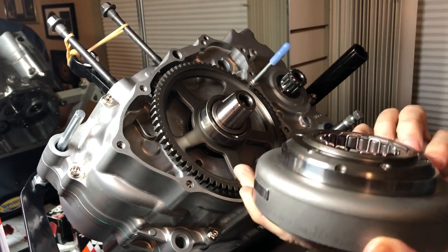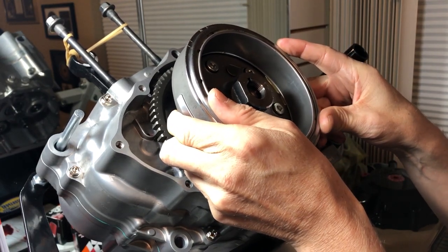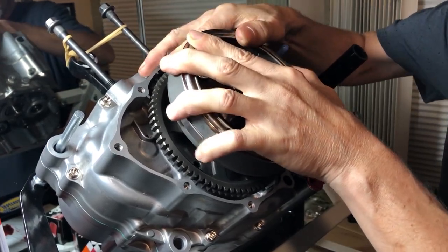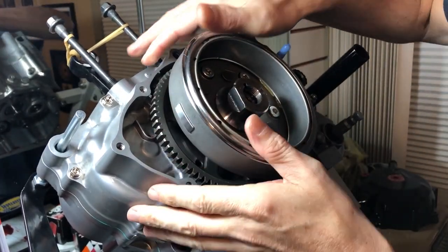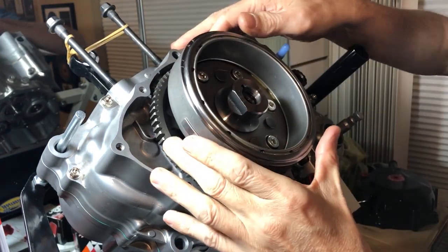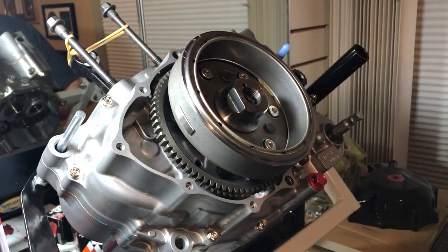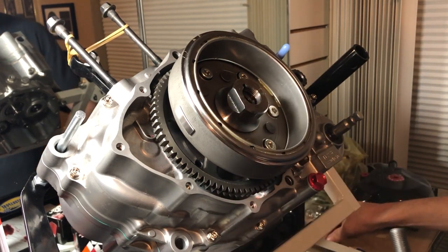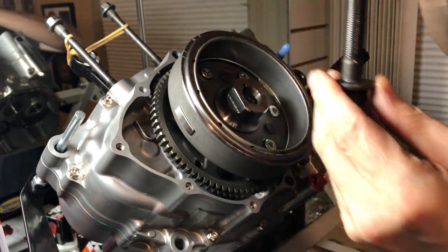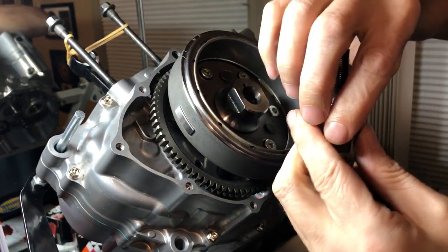Once it's all lubed up and ready to rock, we're going to line up the slot here with the key and get it all the way down. Now we can get our flywheel bolt in. With the flywheel bolt, you want to dip it in some oil so the threads are oiled up, and oil up the washer as well.